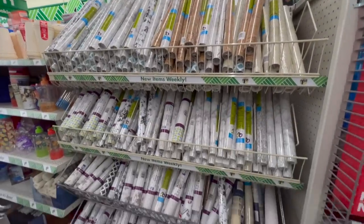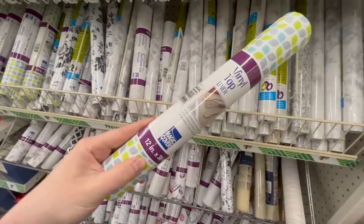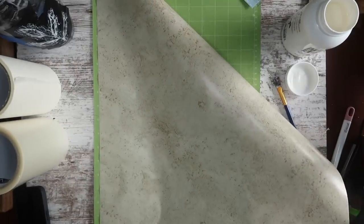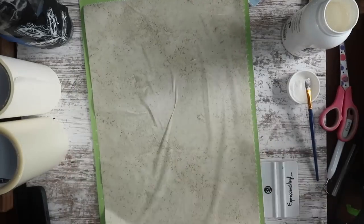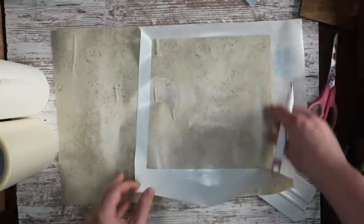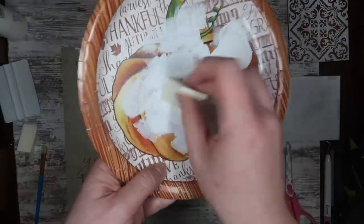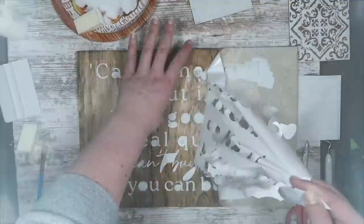Did you know that you could use Dollar Tree contact cover as a stencil? You want to make sure you grab this quick cover kind and not the vinyl top kind — you want the thinner stuff with the plastic on the outside because the other one won't work. All you have to do is trim it down to your mat size, make sure it gets stuck down and you get rid of all those bubbles. I like to cut it on the iron-on setting. You can weed it just like normal. I applied it to this sign, used some paint to stencil it on, and it is a great budget-friendly alternative to using vinyl as a stencil — especially if you're going to pull it off.